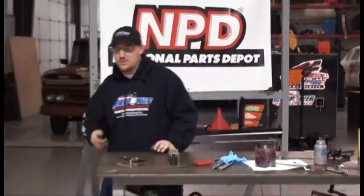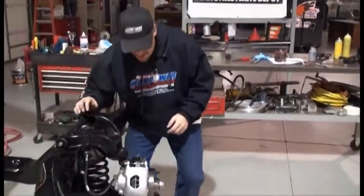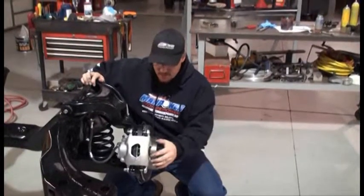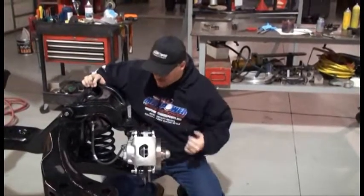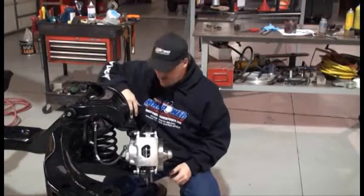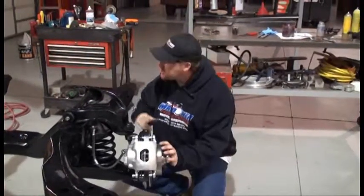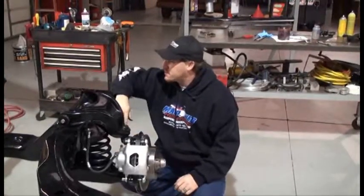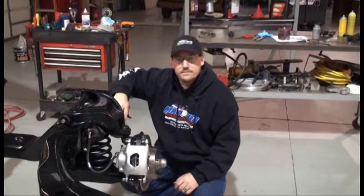We started out this morning with a table full of parts, and just a few short hours later what we wind up with is a front end that actually looks like it belongs on a car. We've got the brake conversion kit done, coil springs in, upper and lower control arms — no problems. The only thing we have left to do is the steering links, connect the two front ends together, our drag link across the center, and we're pretty much done with the front suspension. Time to get started on the rear.